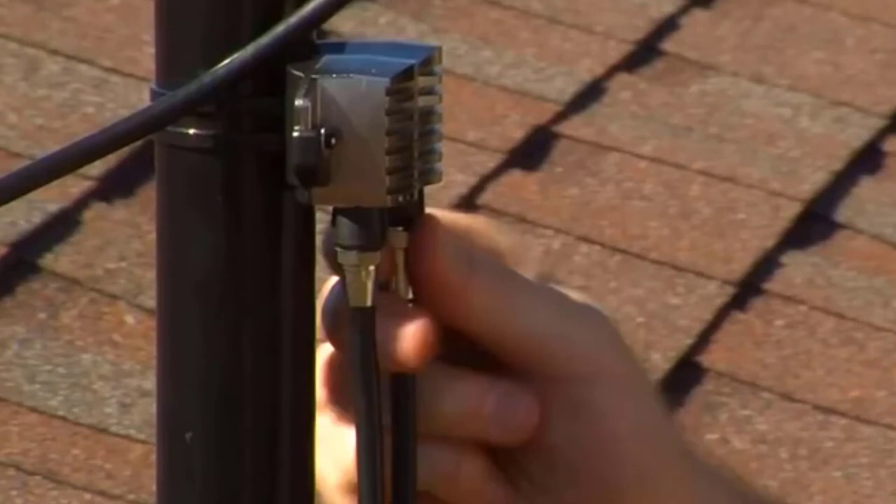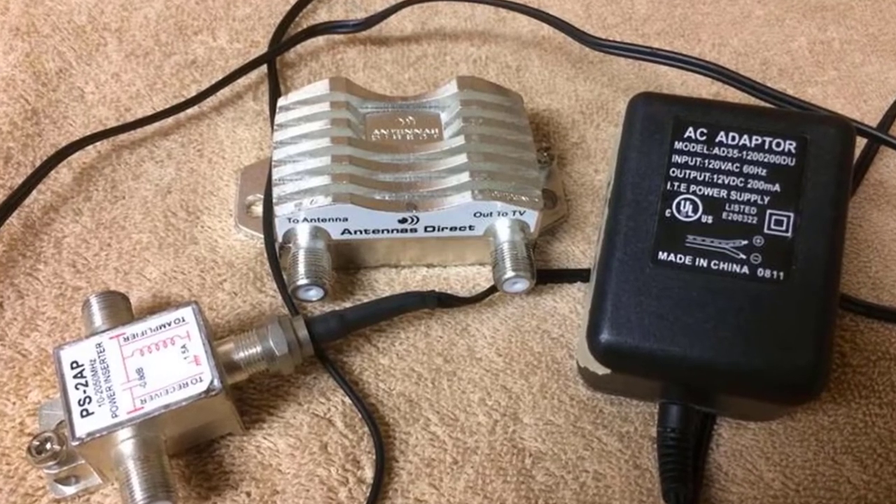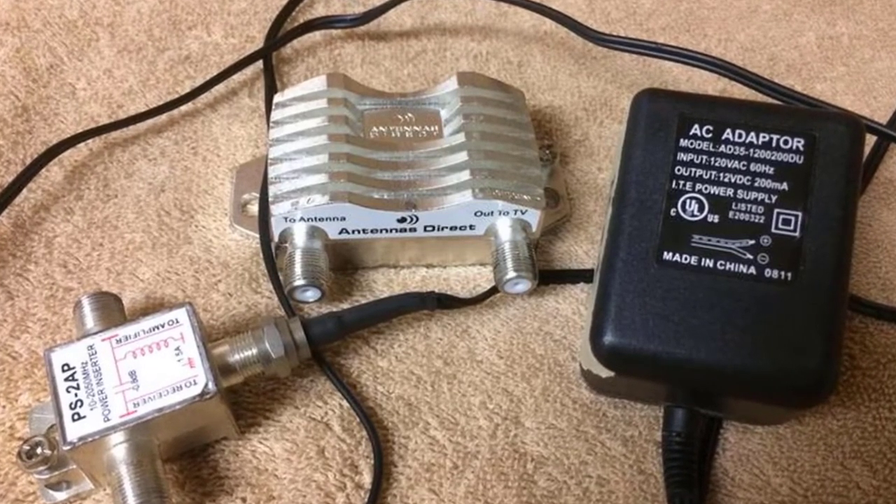Connect only one TV or converter box to the antenna. Perform a channel scan using the remote control for your TV or converter box.